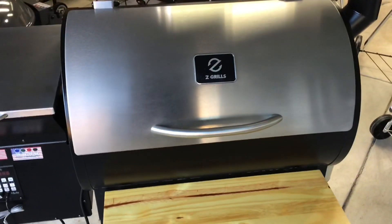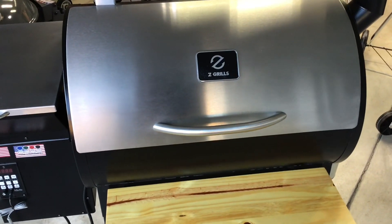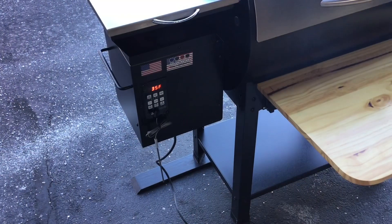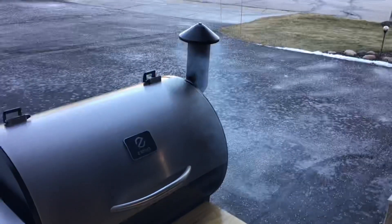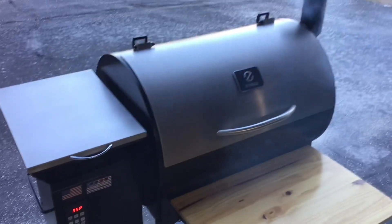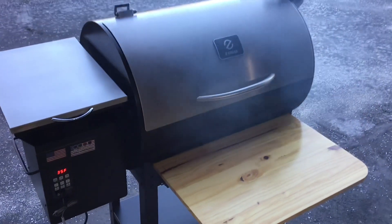We're going to get this fired up, set to 350. You can see what the outside temperature is — it's 35°F. Smoke's rolling on the Z-Grill, set at 350, and now we'll go take a look and make that easy lasagna.